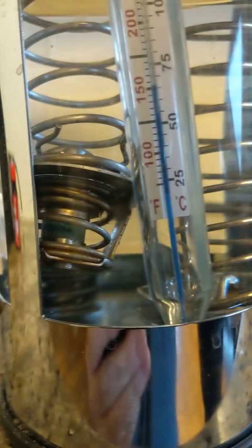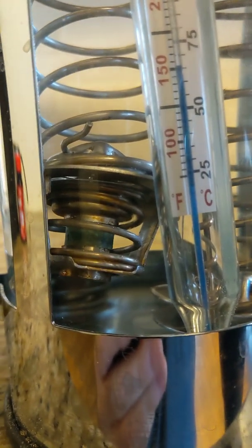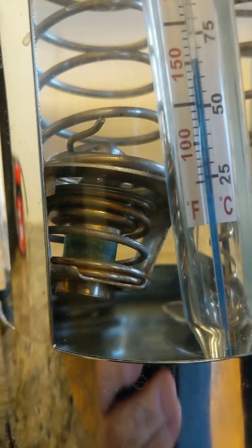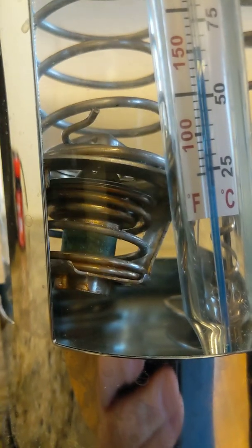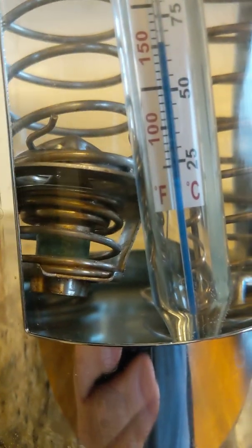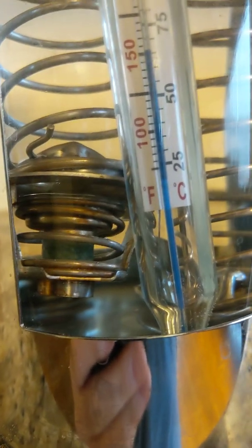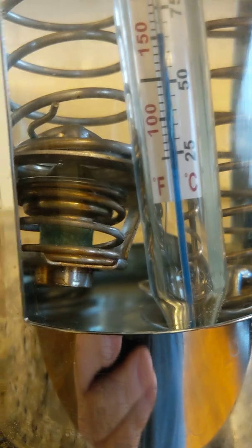At a hundred and fifty degrees you can see the old one is now slowly starting to open — a little bit of light shining in that crack, and it's opening further and further. So we know at 150 degrees this one we took out as being faulty at least opens at 150. Now we'll go back and test it at 130, which is the desired temperature, and see if it opens at 130.